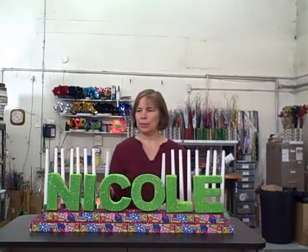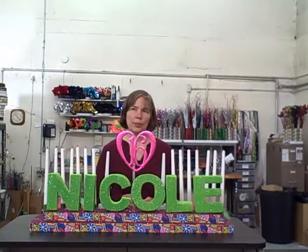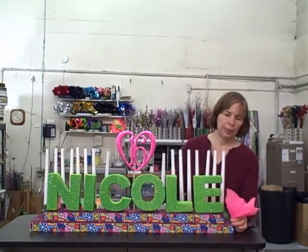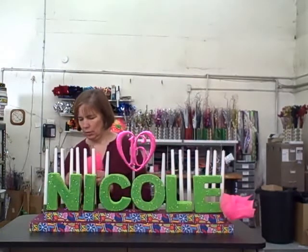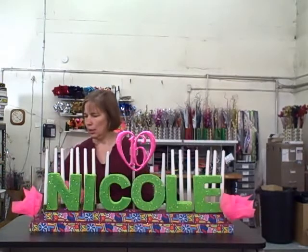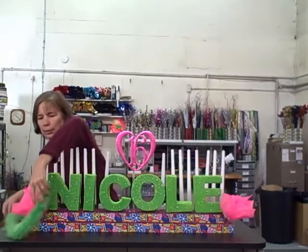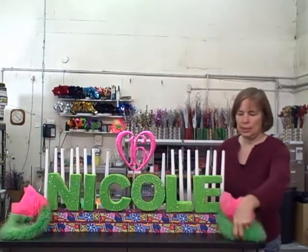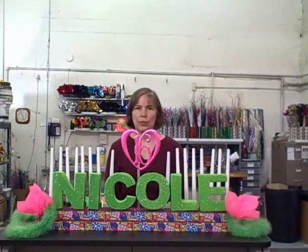For this candle lighting board, Nicole's going to celebrate her 16th birthday. So we took the 16 heart and we're just going to insert that right in the styrofoam there. For this one, we'll use some props — we have neon pink, we'll just put a couple over here, just gives the edge a little more finished look. And then just to coordinate all the colors together, we'll put a lime green boa over here, then one on this side. And now we have a sweet 16 candle lighting. We hope this video has given you different ideas on how to use our basic candle lighting kit. It can be ordered on our website www.awesomeevent.com. Thank you for watching.